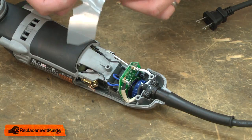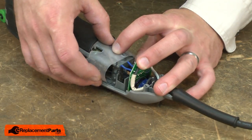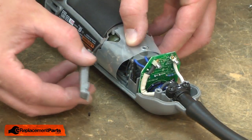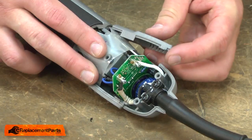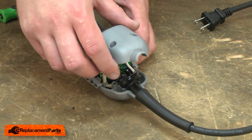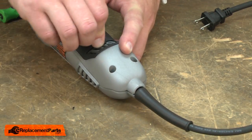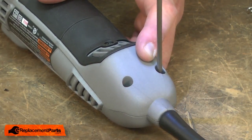Now I'll reassemble the housings. I'll start by reinstalling the protective film — it goes around the brush holders. Then the wings. Now the lower cover. I'll secure it with the screws. And that's all it takes to replace the speed governor on your Dremel tool.